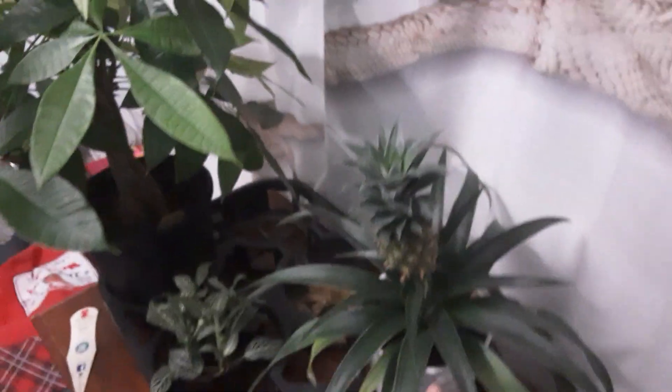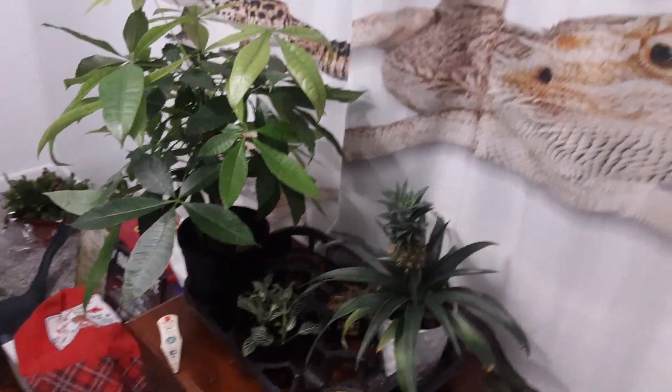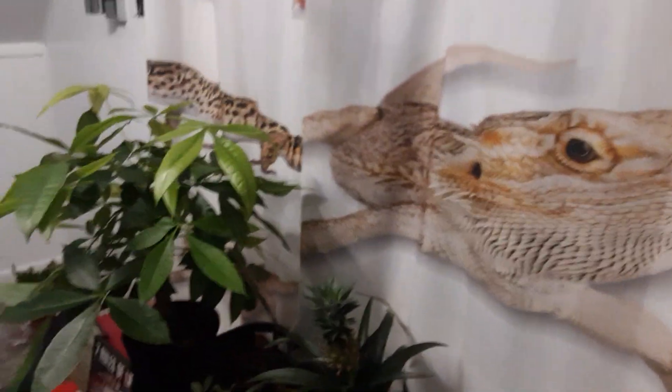For you guys that didn't know, pineapples don't grow from trees. They actually grow from the middle of their plant, like a bromeliad that isn't thriving. And yeah, that's how they grow — they don't grow like pumpkins or trees.